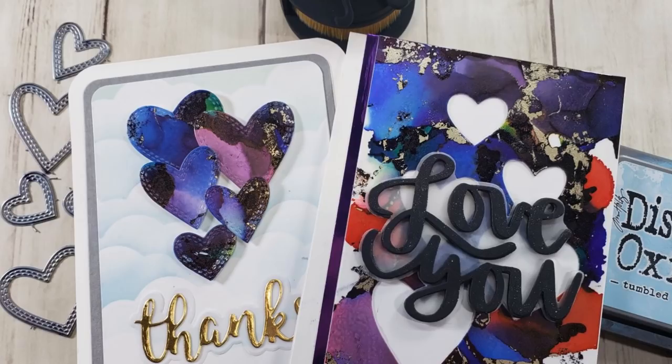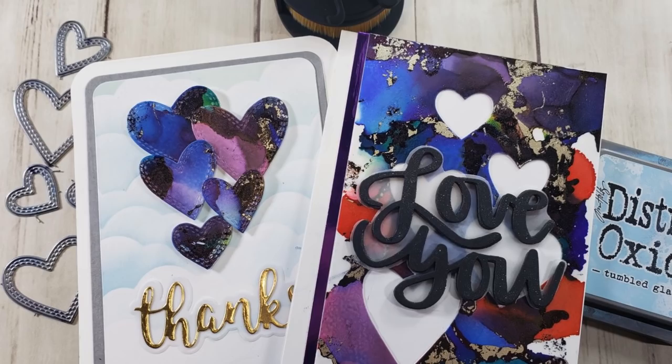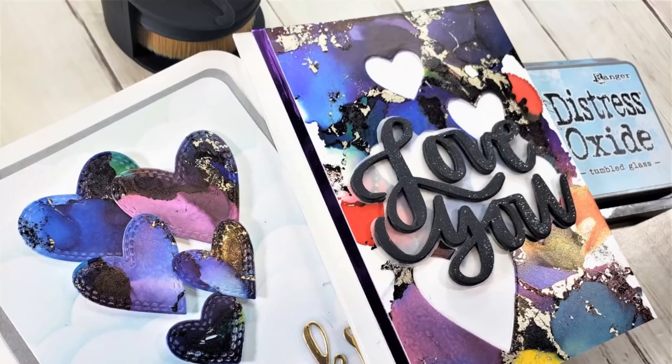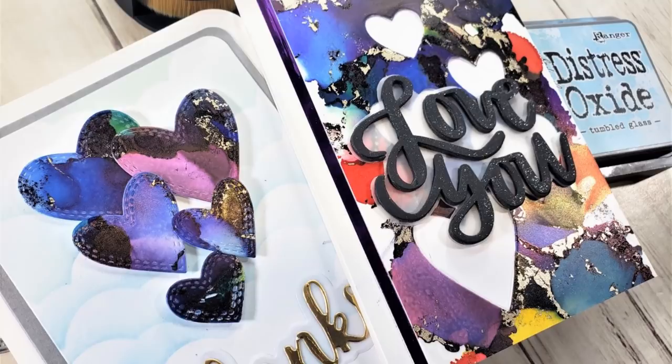Hello everyone, it's Mary. Welcome back to the channel for our Saturday craft day. We're going to be doing a Craft Galley design team project this morning. This is a really fun project using alcohol inks and some dies. Sometimes you don't need to stamp and sometimes you don't want to stamp, so we're going to do these two cards using nothing but dies and ink.